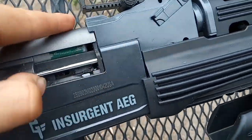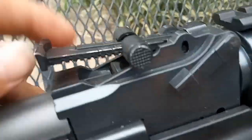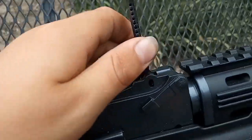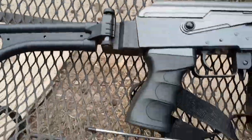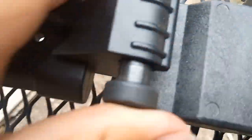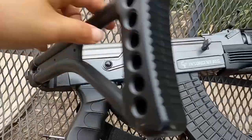We have this, which you can adjust to hop-up inside. Then you have the rear sight, which you can adjust by pushing a button right there. And you also have the foldable stock that I explained earlier.